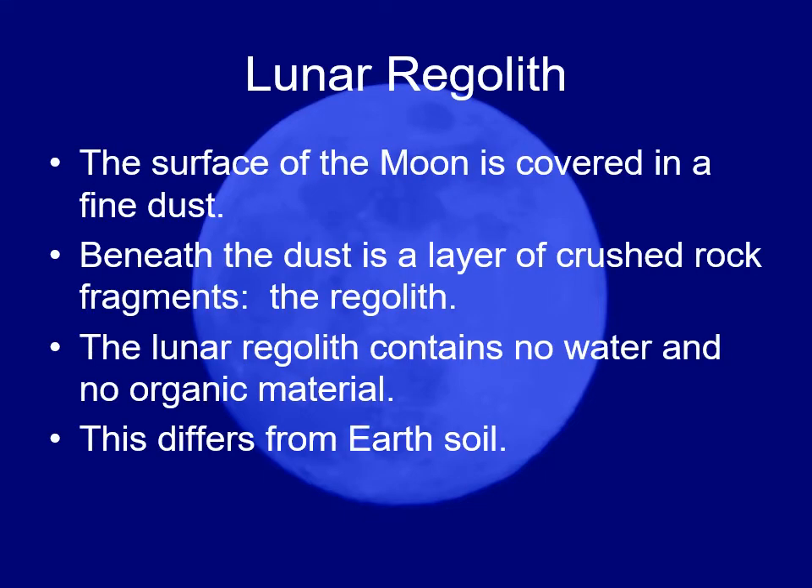The difference is that on Earth, soil is what you get when you go out and dig up something from the ground. What you get is stuff that's partially rock, partially mineral, and partially organic. Pretty much anywhere you go on Earth, you find evidence of organic molecules.